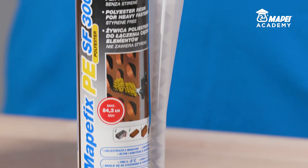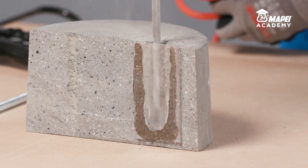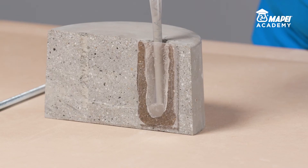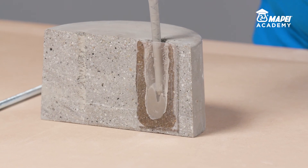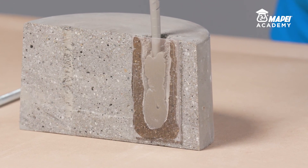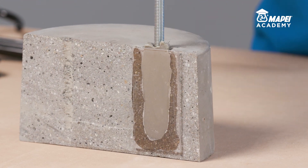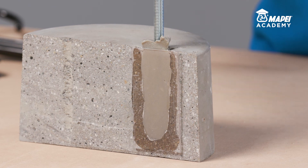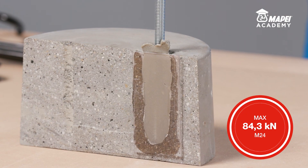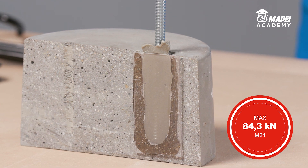MAPEFIX PE-SF is also certified for anchoring metal bars in concrete. Thoroughly clean the inside of the hole to get rid of any loose or detached parts. Then immediately insert the metal bar into the fresh resin, rotating it slowly to prevent air getting trapped until all the excess resin has been expelled from the circular crown at the top. Once the resin has set, which takes between 45 and 90 minutes at plus 20 degrees Celsius, MAPEFIX PE-SF will have reached its maximum mechanical properties.